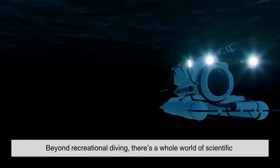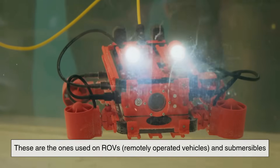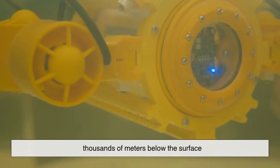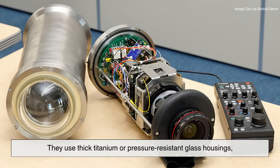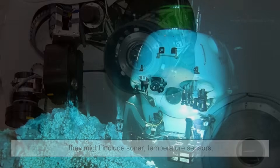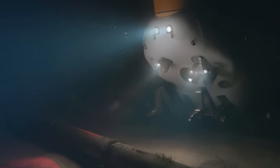Beyond recreational diving, there's a whole world of scientific and industrial underwater cameras — the ones used on ROVs, remotely operated vehicles, and submersibles. These cameras are built to survive crushing depths thousands of meters below the surface. They use thick titanium or pressure-resistant glass housings and often transmit data via cable to operators on the surface. Instead of just recording images, they might include sonar, temperature sensors, or even robotic arms for collecting samples. They're not just cameras — they're scientific instruments.